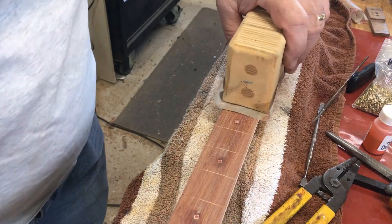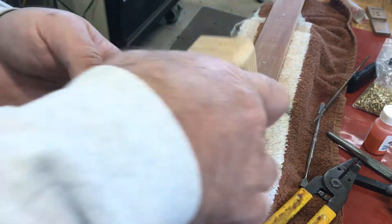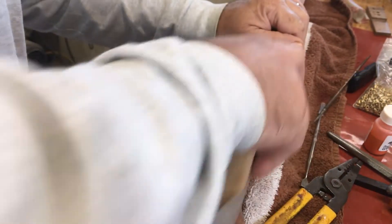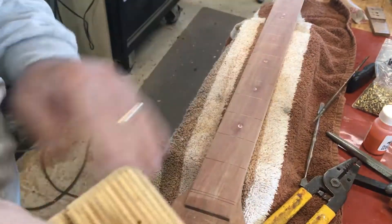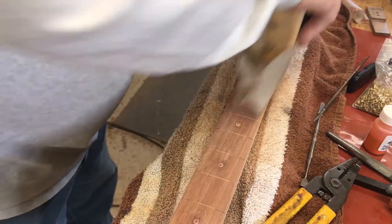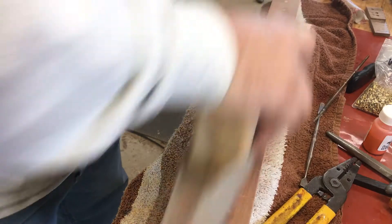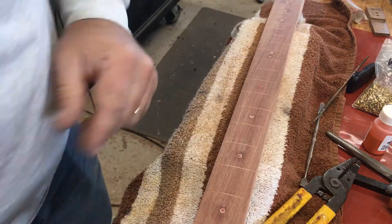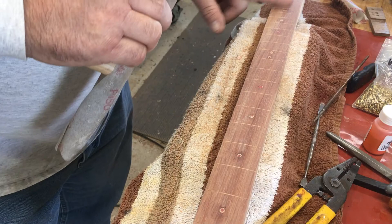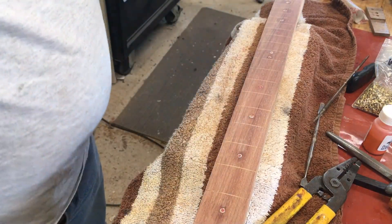I'm using my radius block and some 150-grit sandpaper here just to try to take off the extra glue. I need to be careful I don't sand completely through that top edge of those rivets — hopefully they're just below the surface enough where it's going to leave a nice shiny brass ring, which is kind of what I'm looking for. I also need to make sure I'm making pretty full strokes here so that I don't have a low spot in the fretboard. I may take a scraper and scrape some of those areas to try to eliminate some of that glue.